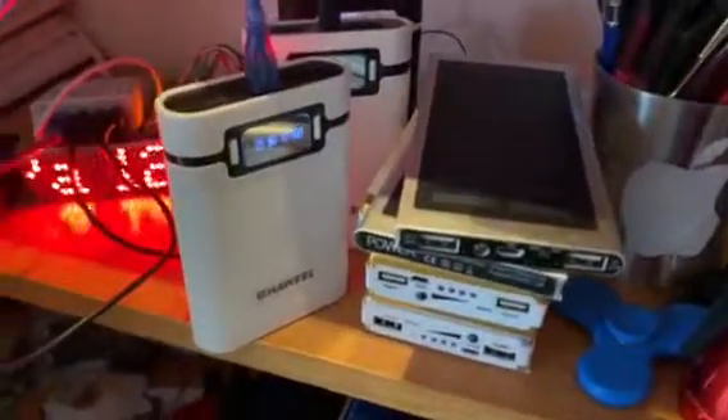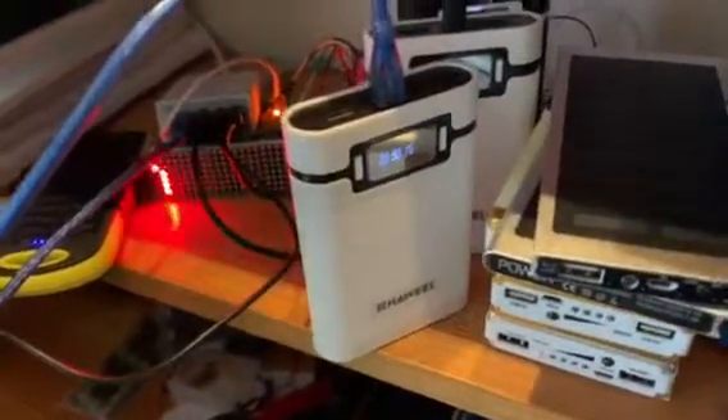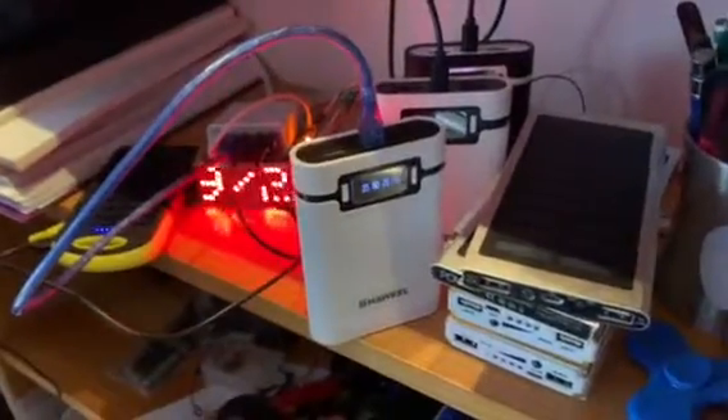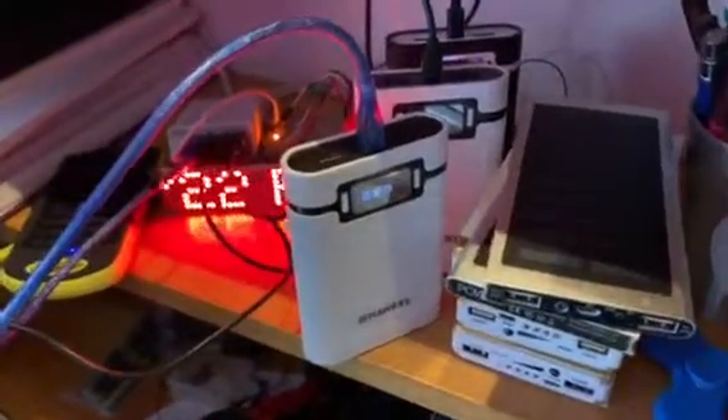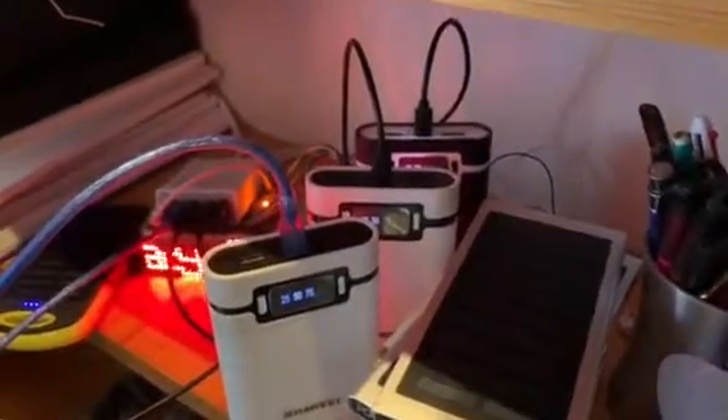I'll charge these. A couple of them I made myself with lithium batteries. I have a couple more kits to put together over the next month. The more reserve power the better when the shit hits the fan. If you can't play solitaire, you're fucked.